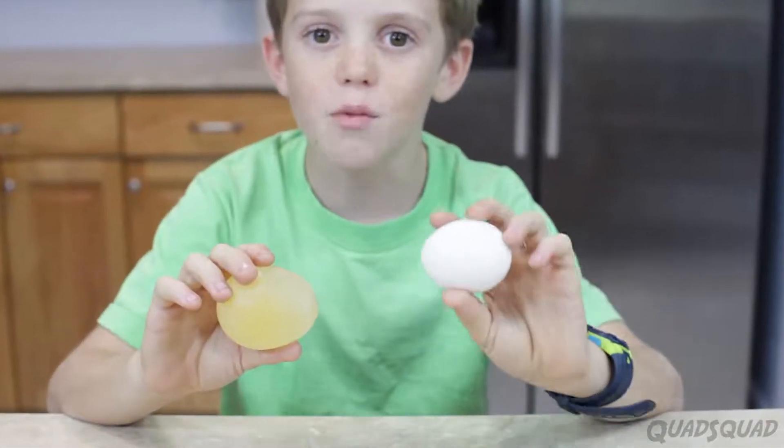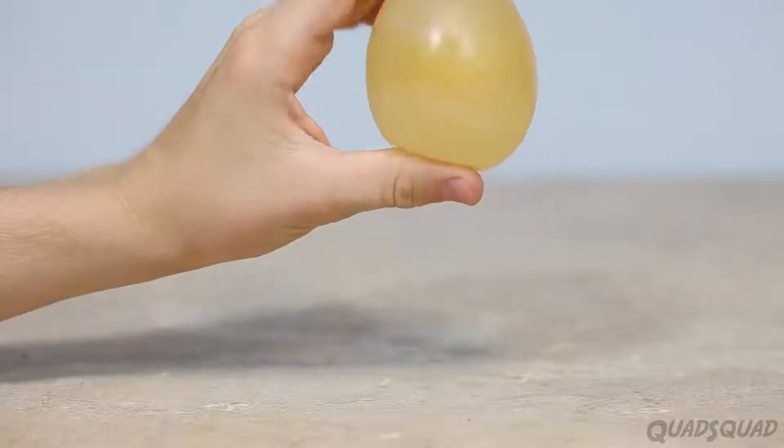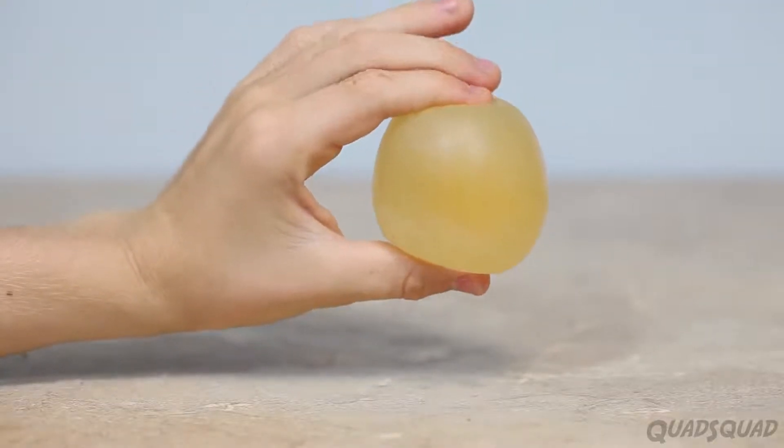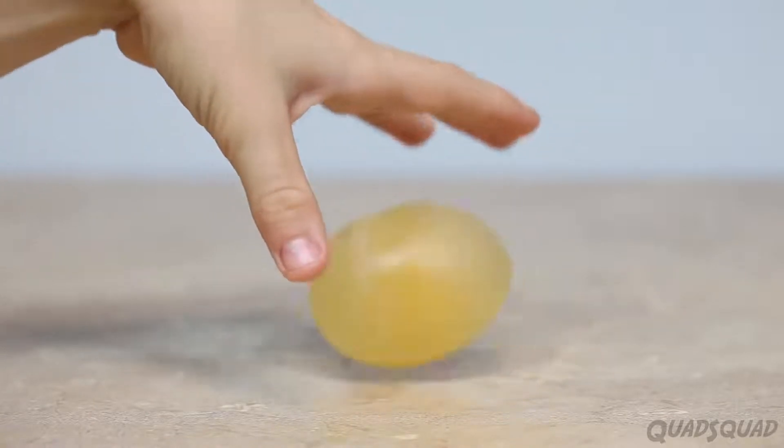This is the size of the egg before, and this is the size of it after. You notice that it's bigger because as it's been in the vinegar it's sucked in some vinegar, which makes it bigger and also makes it bouncier. So this is what the egg looks like with the vinegar. This is the first science experiment.